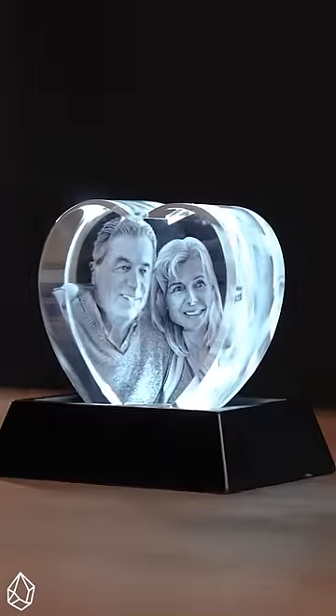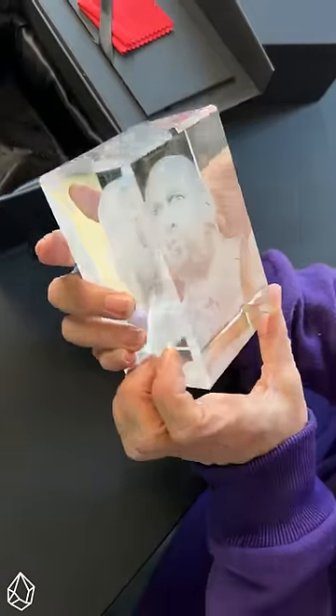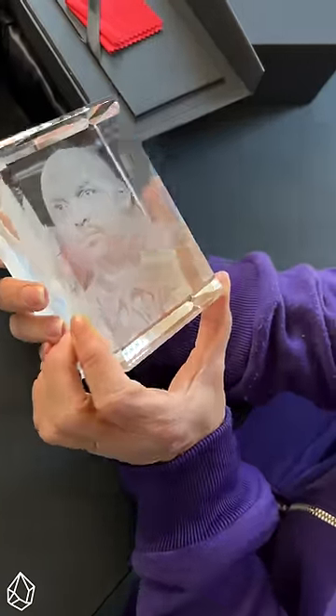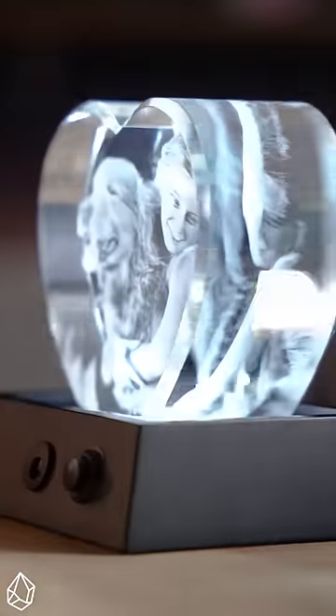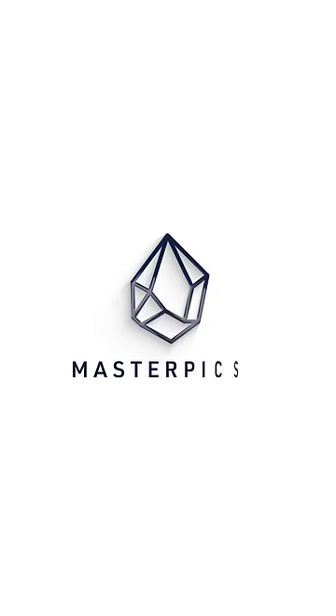I love the way it illuminates the picture perfectly. Just look at the 3D engraving details on this — so incredibly detailed. It's just the perfect gift for any loved ones, so go check out masterpix.com for more details.